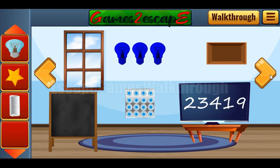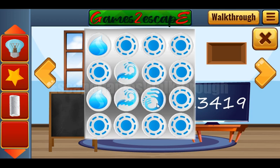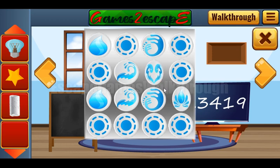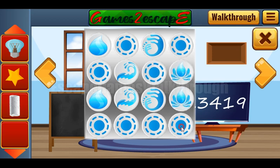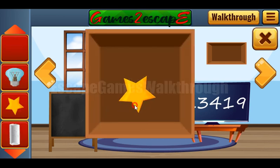Going to the right. Now let's play this memory game and find pairs for these different water icons. The first pair is found, then the second, the third, the fourth, and the last. So we've got the star.